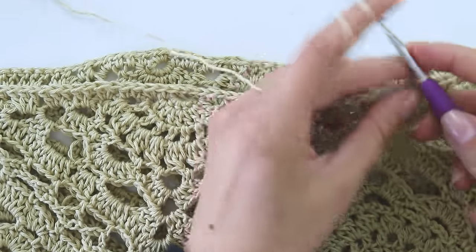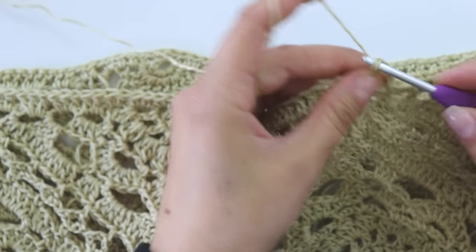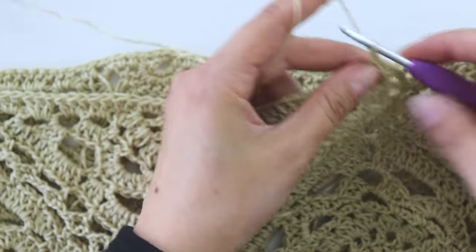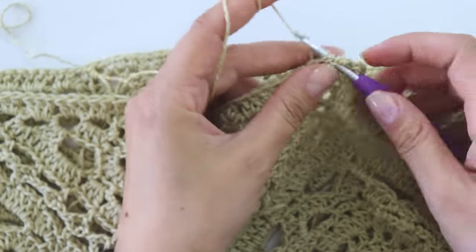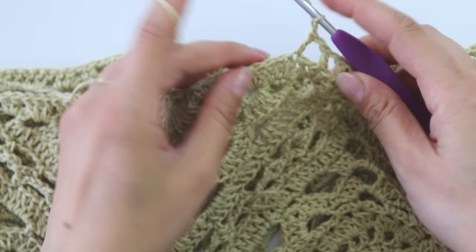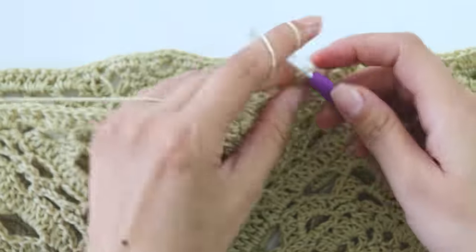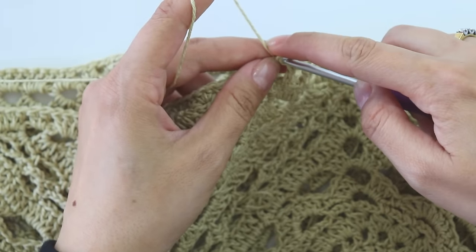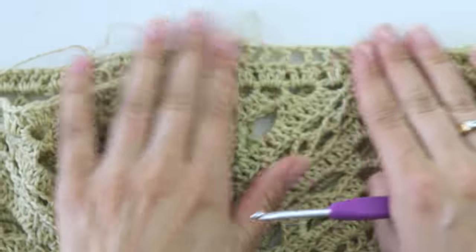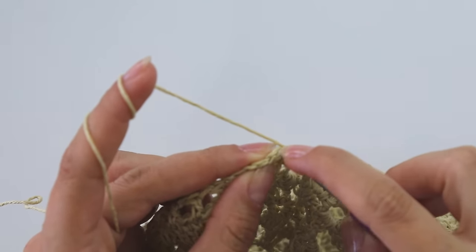Then chain four. Skip one stitch, into the next put a double crochet. Chain one, skip one, a double; chain one, skip one, a double crochet. You're going to repeat this till the end of the row. Chain one, join from this third chain and complete the row.